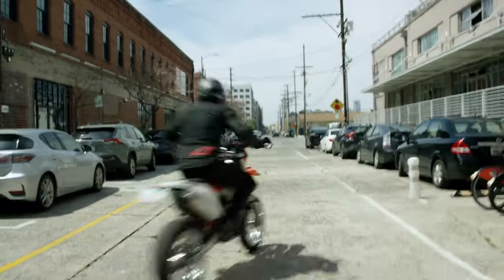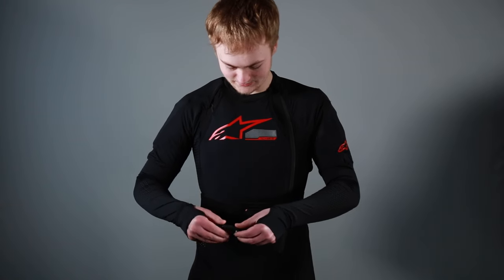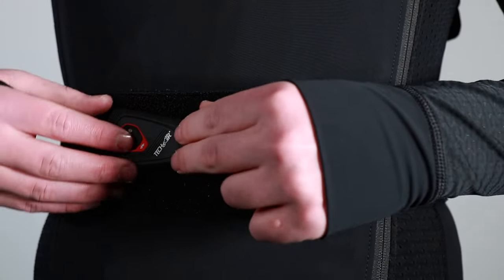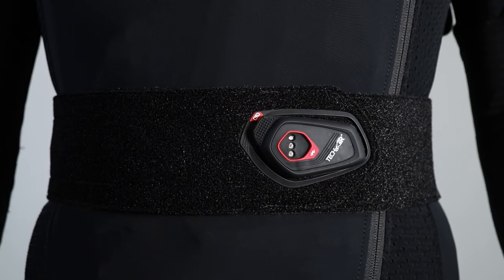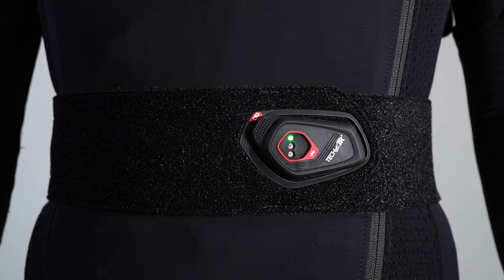To arm the Tech Air 10 system with the latest update, you simply have to grab the LED display and firmly attach it onto the docking system, making sure that there is physical contact when applying the WLED display. Wait approximately five seconds for the LED to flash, and then the system will turn on.